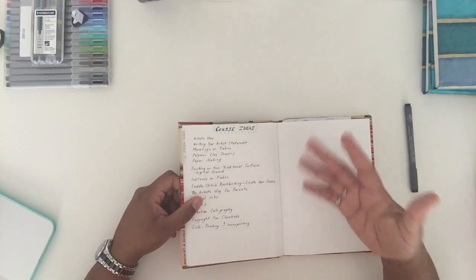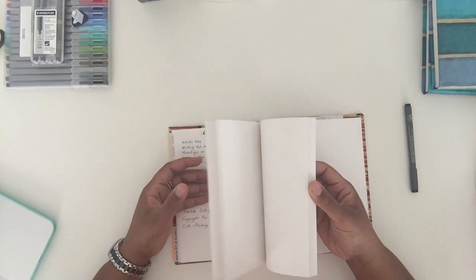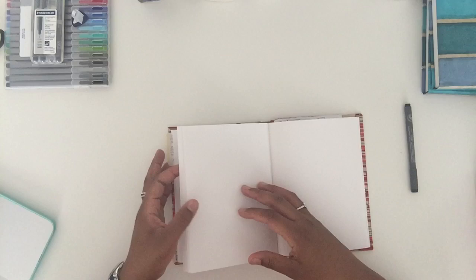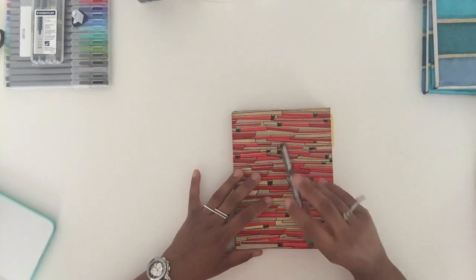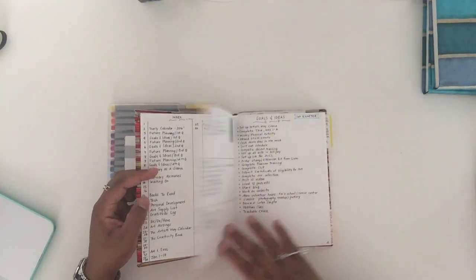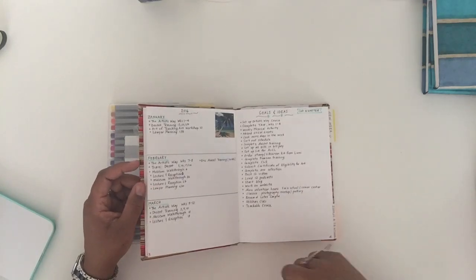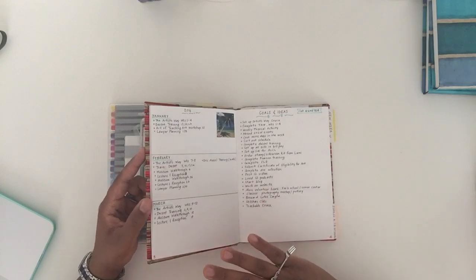I also have a page with course ideas — things I'm thinking about in terms of workshops and classes I'd like to teach this year. The rest of it is blank — it is your planner to build as you go. All you need is a journal and a pen, and if you want to get fancy you can throw some colored stuff in there. I hope this was helpful. I'll put a link to the original Ryder Carroll bullet journal site in the description below.